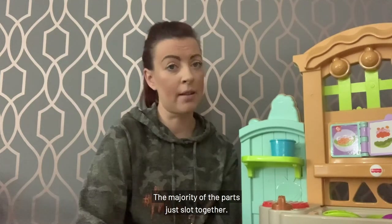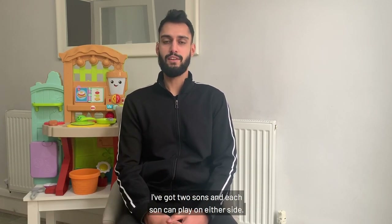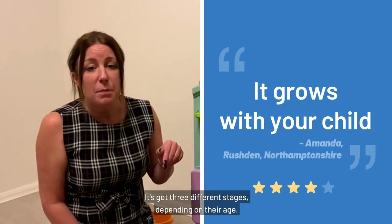The majority of the parts just slot together. The thing I like most about this product is that it's got two sides — I've got two sons and each son can play on either side. It grows with your child; it's got three different stages depending on their age.